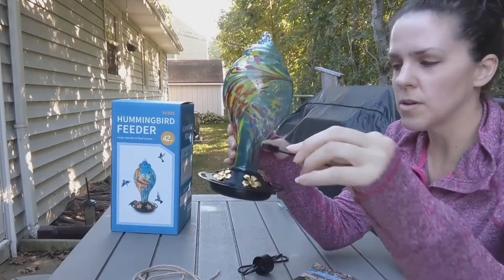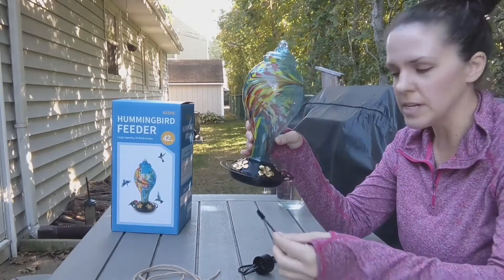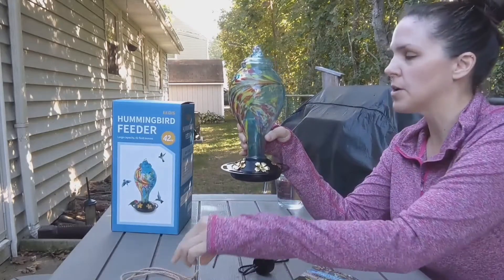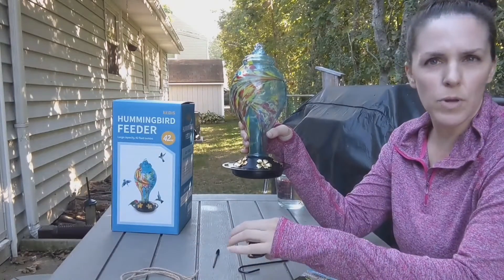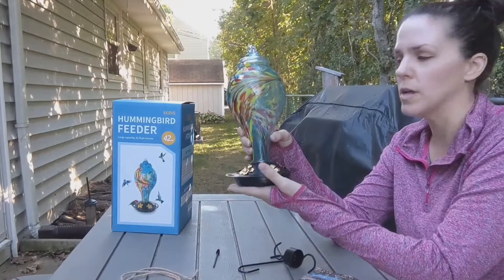It also came with this little brush, so you can fit it inside here and clean that out — it's very easy to clean. It also came with a hemp rope to help keep it secure when the wind is high and blowing, to help keep it from falling.